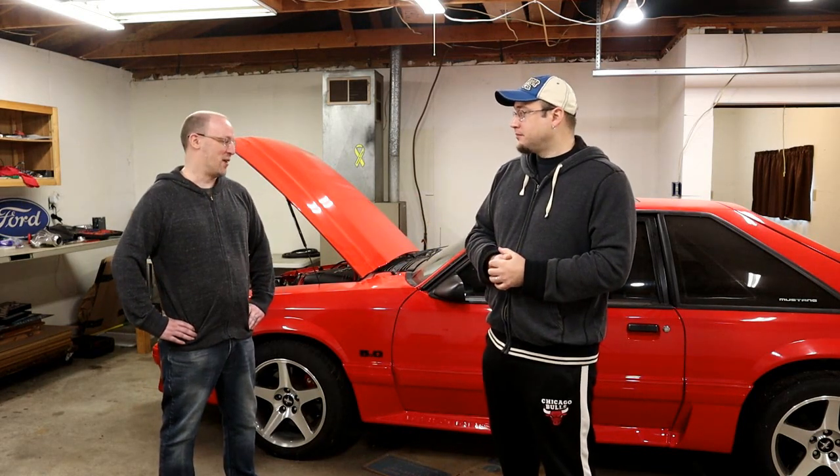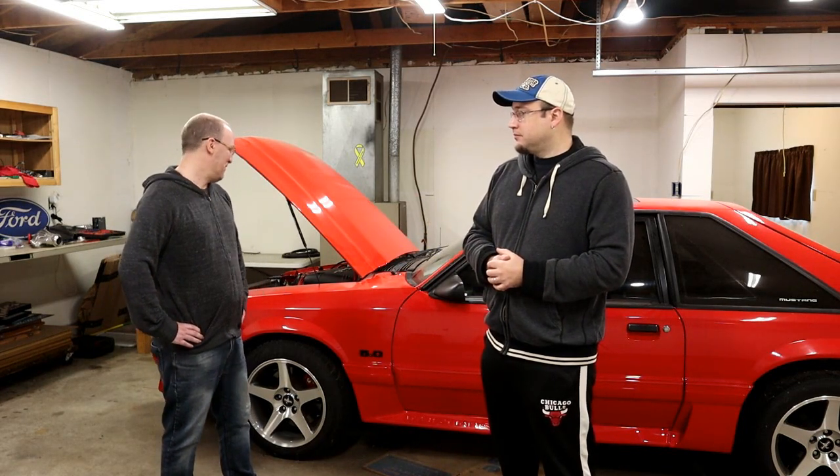It is a little bittersweet though, because there's really nothing else you can do to this car — besides doing a power adder down the road. It's pretty much everything I would ever want: brakes, suspension, wheels, interior. Everything is going to be good to go.